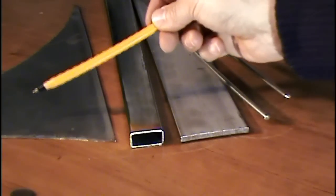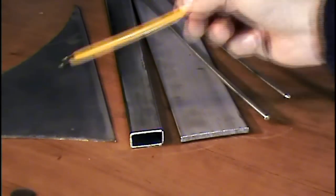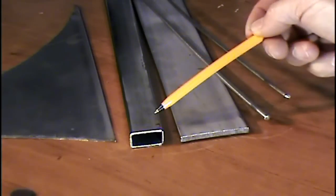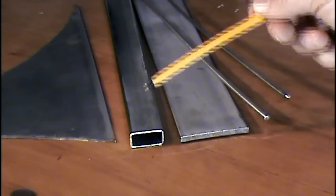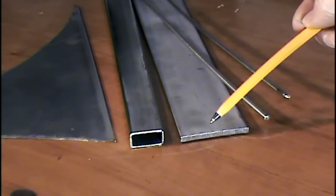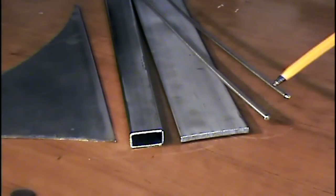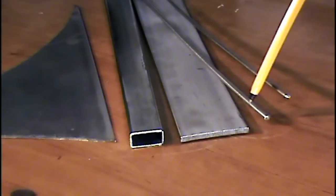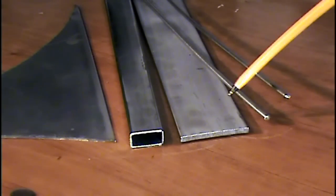Got the material ready to go. That's two millimeter thick stainless steel for the housing. The tubing is 30 by 15, one and a half millimeters wall thickness, also for the housing. This bar is five millimeters thick and will be used for the sear and the trigger. These rods are four and five millimeters diameter and will be used to cut the pins that hold everything together inside the housing.